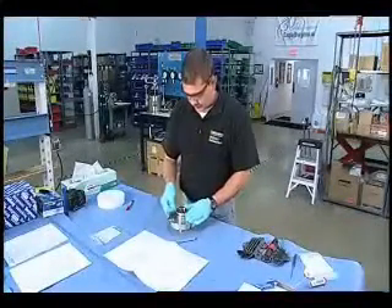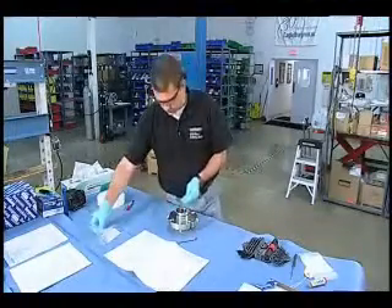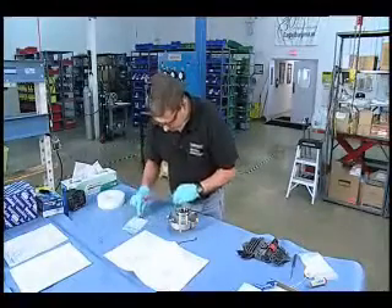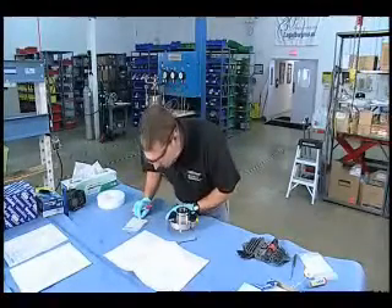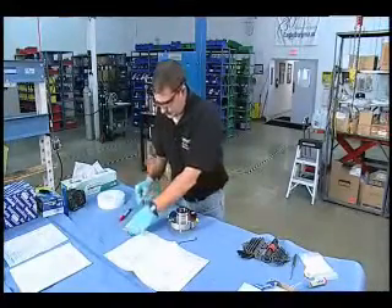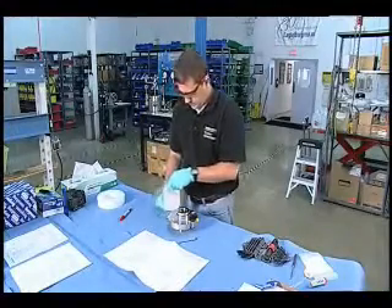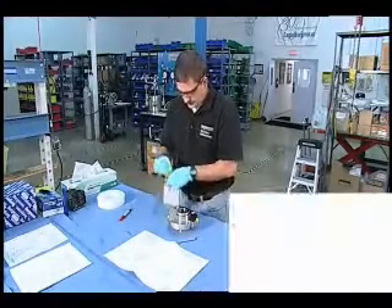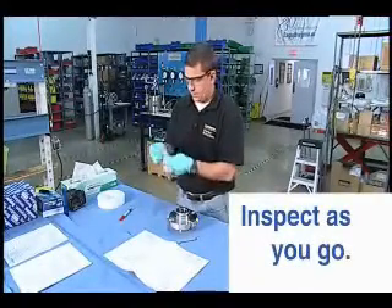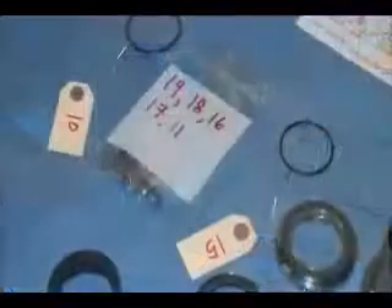I've now got the retaining ring out of the sleeve driver. Since this is a fairly easily identifiable part, I'm going to go ahead and put it in this bag with some of the other small parts. Ordinarily I would inspect as I go — I would look for any sort of deviations or anything that looks odd in terms of corrosion, wear, bending, you name it.